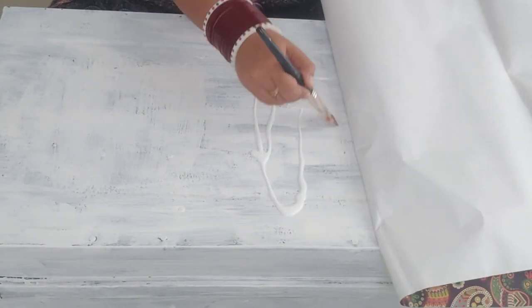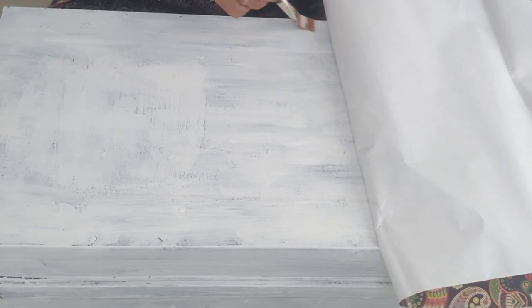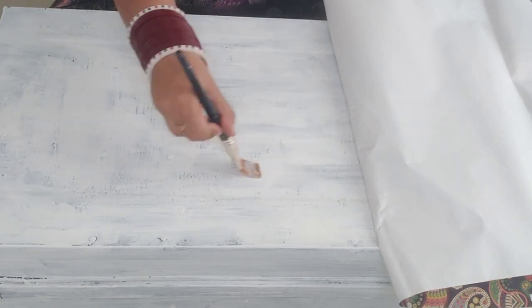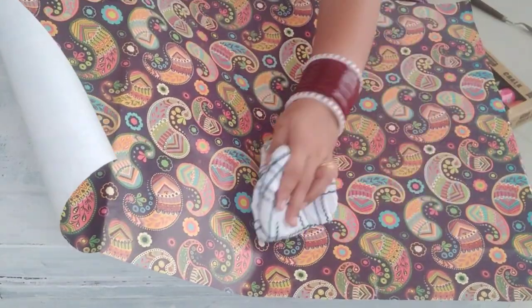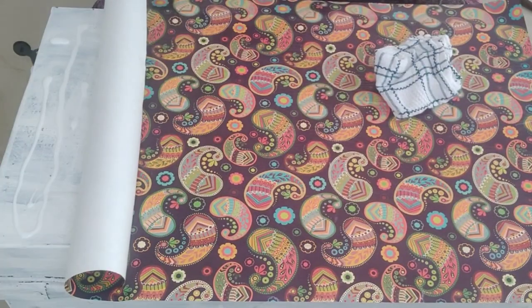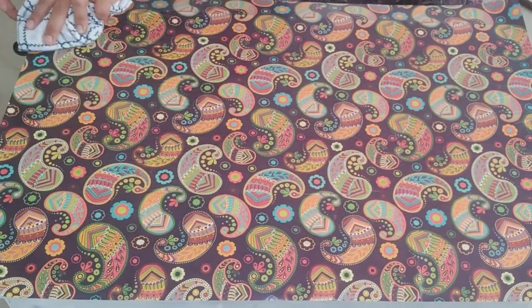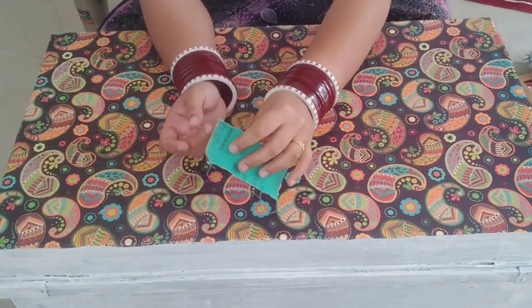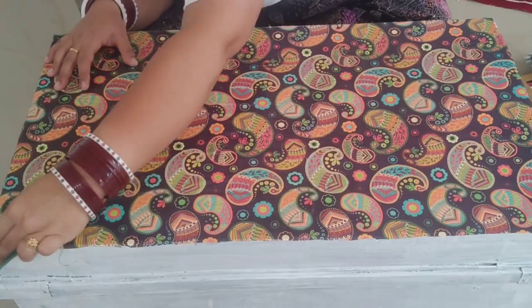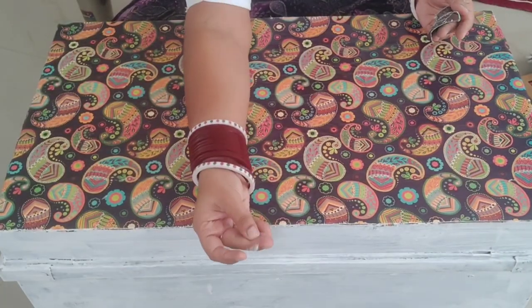After the paper sticks, we apply it to the next part the same way — brush with glue, then apply the paper. Once the paper is stuck, I cut the extra paper with the help of scissors and sanded the edges nicely for a smooth finish.